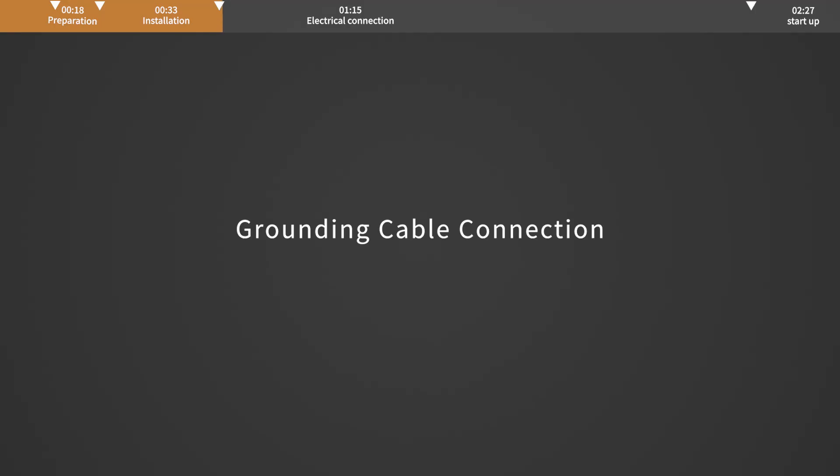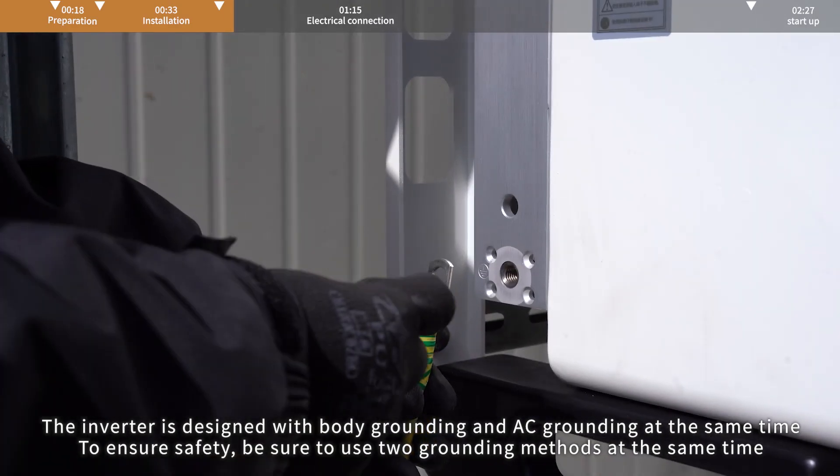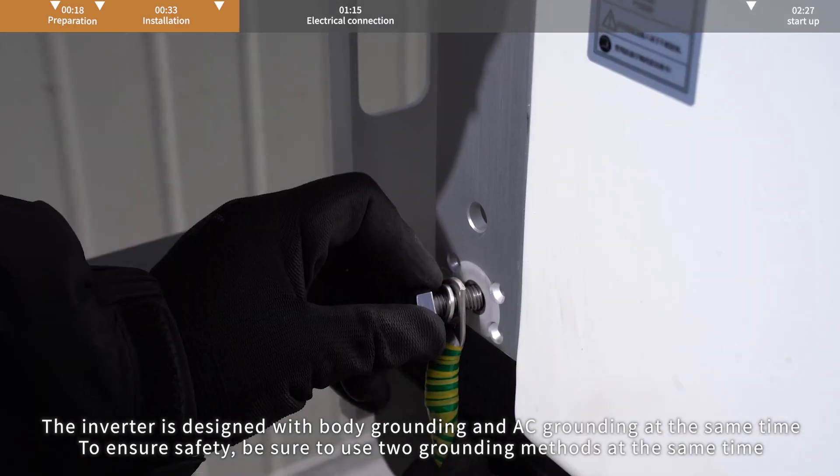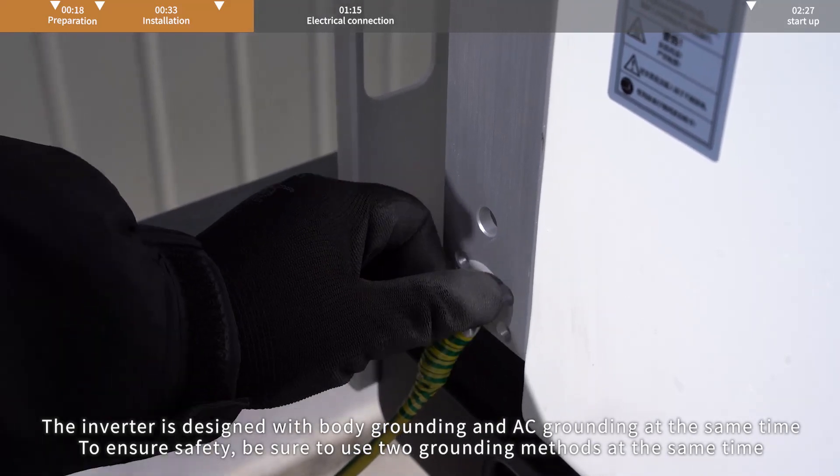Grounding cable connection. The inverter is designed with body grounding and AC grounding at the same time. Ensure safety — be sure to use two grounding methods at the same time.